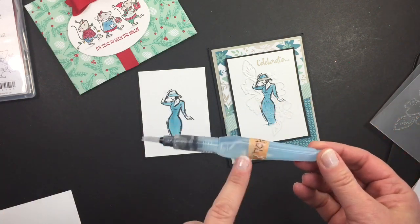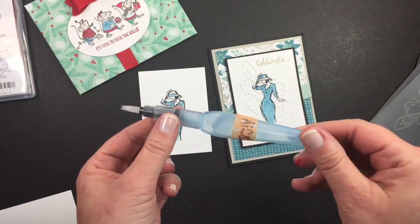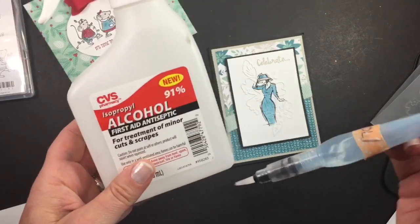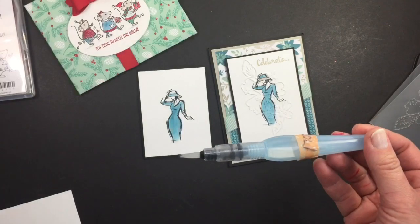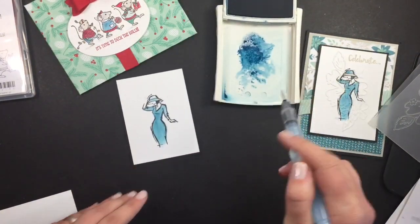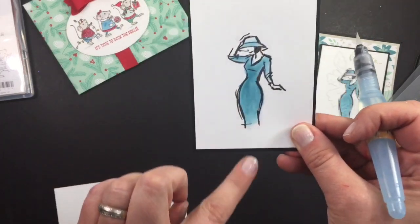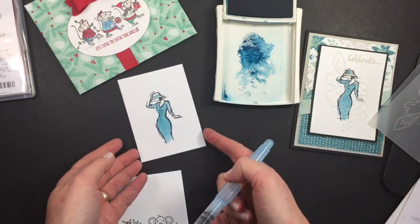I wondered what would happen if you put alcohol in your aqua painter, and what happens is amazing. Normally you put water in these aqua painters — Stampin' Up sells two different sizes in a package, this is the small one. I put 70% alcohol and it all works the same. When you mix it with your ink pads or your markers — these are the Stampin' Up classic ink pads, just dye-based — you get a nice smooth finish just like your blend abilities or your Copic markers.